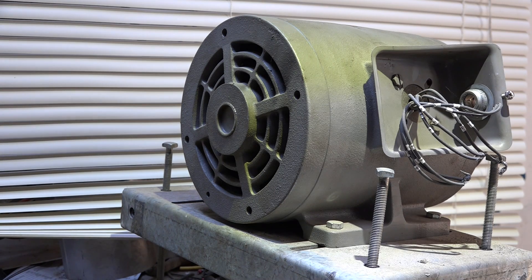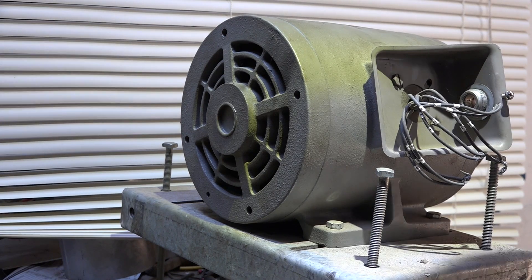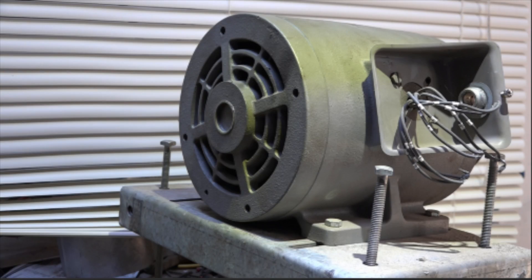I want to go over something that happened while I was working with this motor. This is a motor that was pulled out of equipment. It is 240 three-phase — actually it's dual voltage — it can be 240 or 440 three-phase.